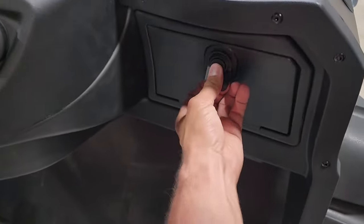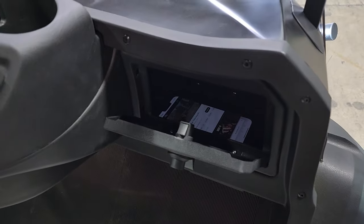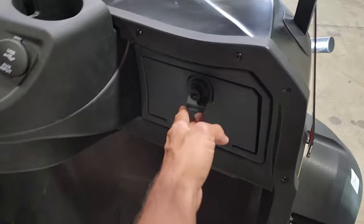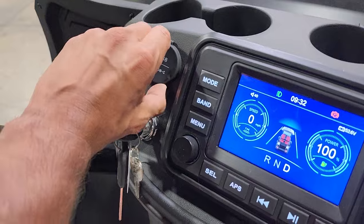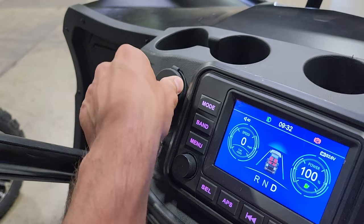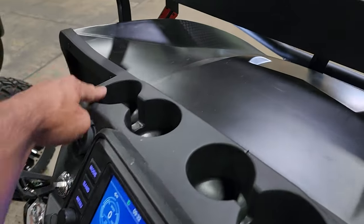Note the locking dash on the left and right-hand side — bam and bam. You also have a USB Type-C cable as well as a standard USB port, so whether you've got a newer phone or an older phone, you can go ahead and plug it right in.